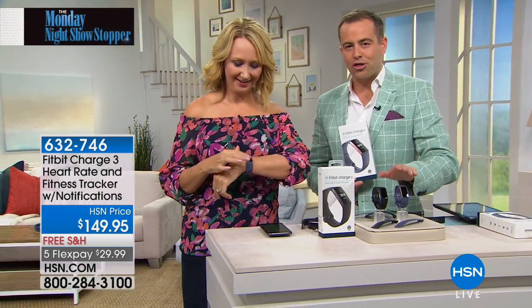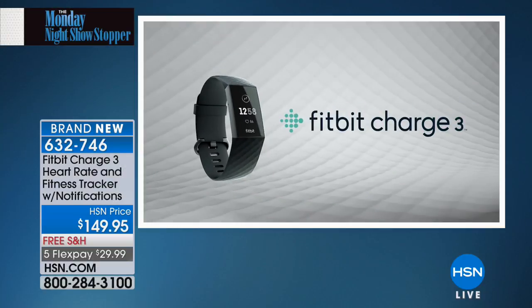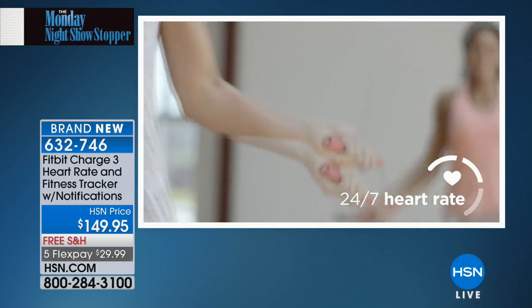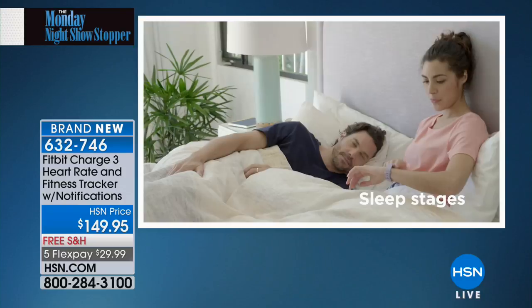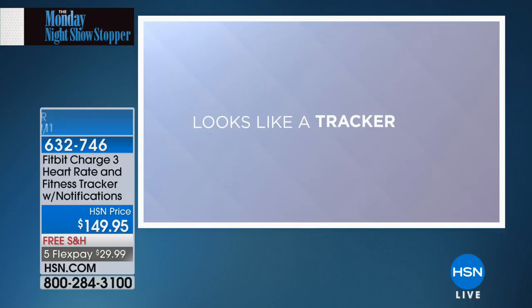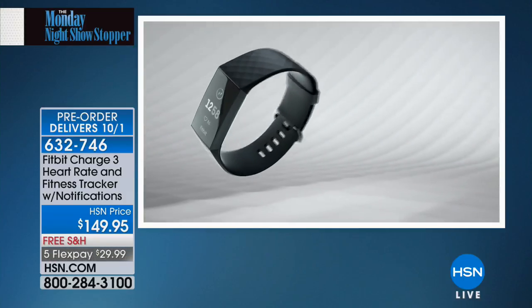I have graphite or rose gold — fewer than 300 in rose gold, 700 in graphite. They will go quickly. The Charge 2 was Fitbit's biggest seller ever; this is now their most advanced ever. It gives you 24/7 heart rate, it is water resistant up to 50 meters, brand new insights to help motivate and inspire you. It makes the invisible visible — all-day calorie burns, sleep stages, personal guidance like never before. Touch screen, seven-day battery life — a lot of new stuff.